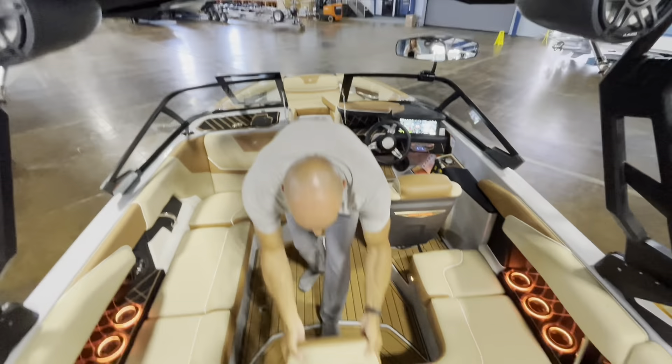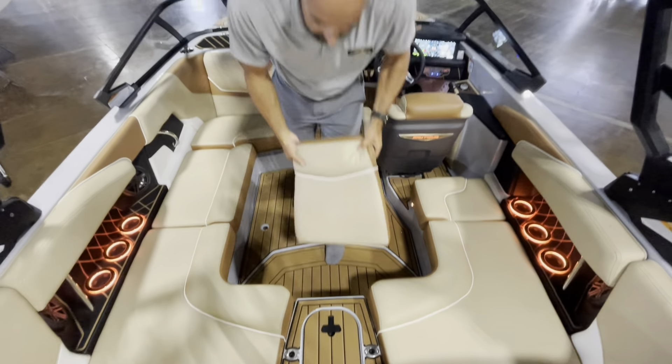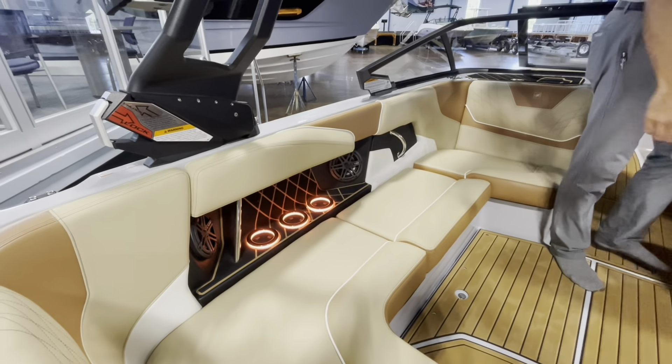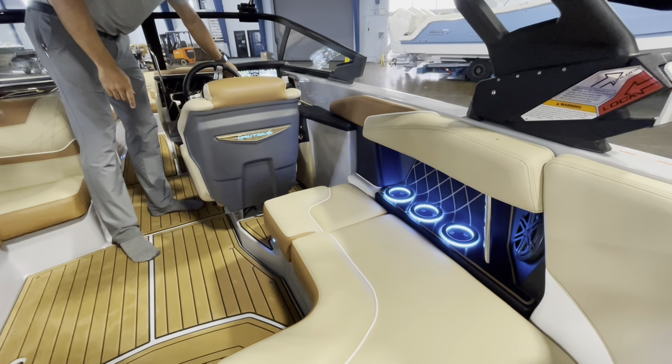Coming through here, you can remove this cushion so that you're not walking on your cushions as you're coming through. Nice and sea decked underneath as well. There's also an optional RGB lighting system — all the cup holders you see are lit, and you can change the color to anything you'd like, or set it to just cycle through.